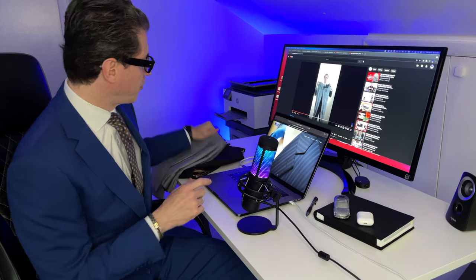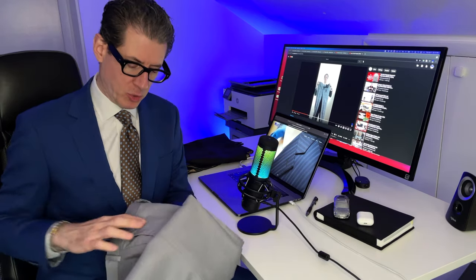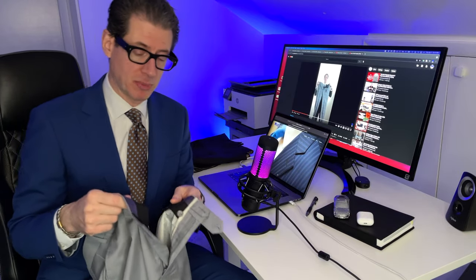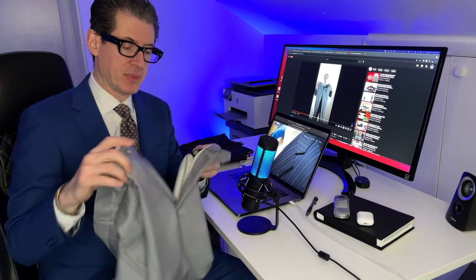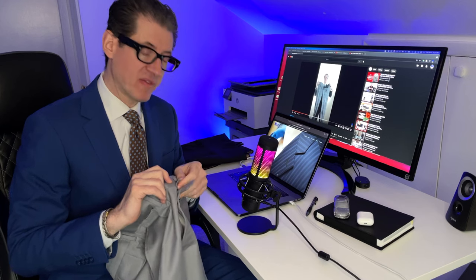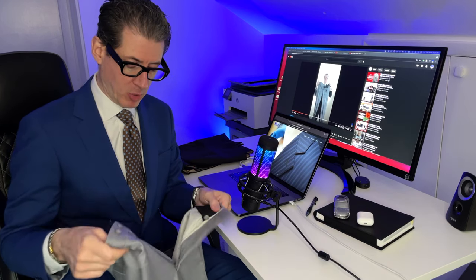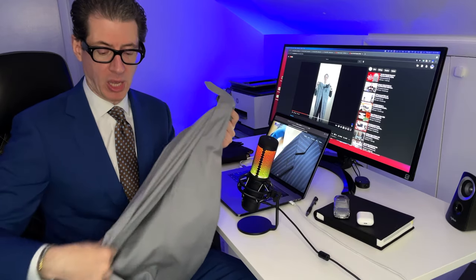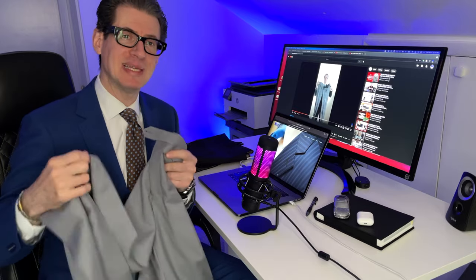We're going to go through it here at the desk, and then I'll get up and show you a full-length view. The most important part of folding the trousers is lining up the zipper and the closure — whether you have a clip or button closure — because lining up the top of the waistband is what causes you to line up your creases.